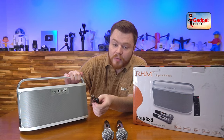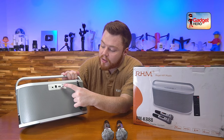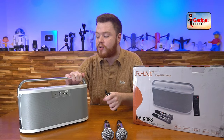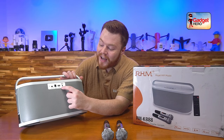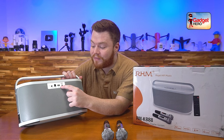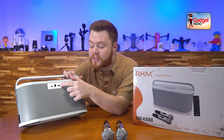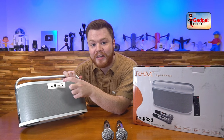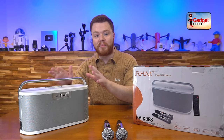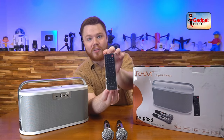We've also got an auxiliary male-to-male cable included here, so you can use MP3 players or any MP3 device you want to plug in auxiliary style. There's a line-in right there as well, so you can play straight from that — it doesn't have to be Bluetooth. You've also got a USB input, so if you've got MP3s on a USB device or your albums downloaded onto a hard drive, you can plug that in and navigate through it with the buttons.